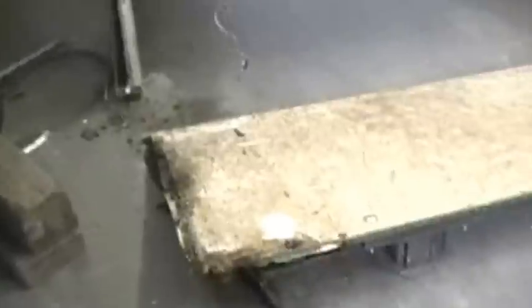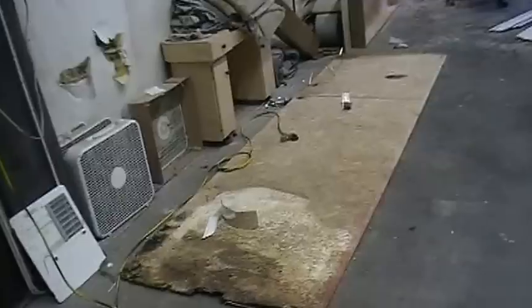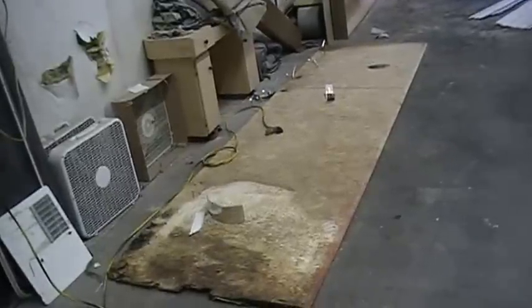Now we're ripping the carpet out. Yeah, that's bad. As you saw in the shot just before this, you can see the floor removed from the slide-out. Here's the old floor with the water damage in it, removed.